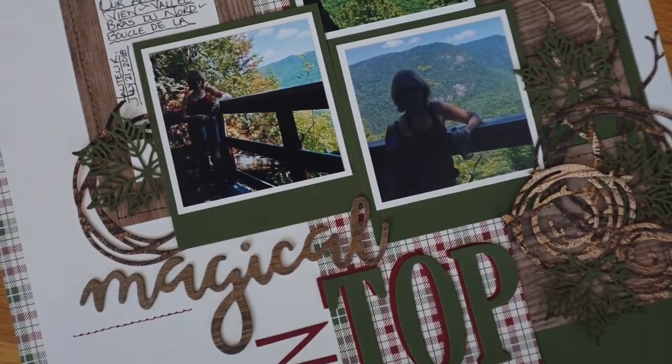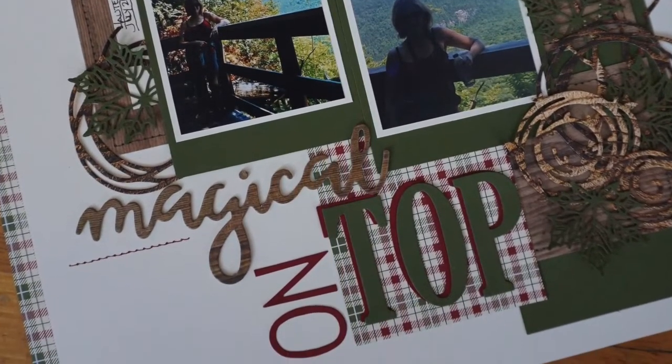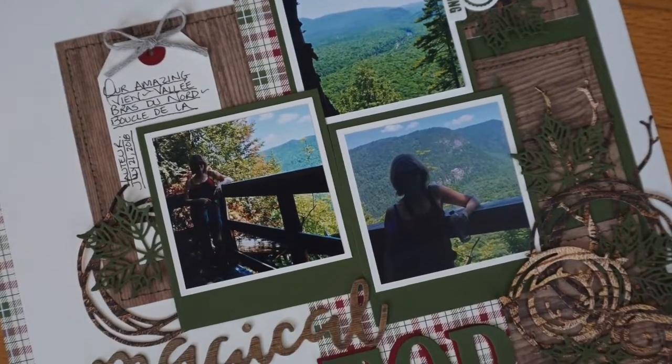I will include measurements for page parts and photos on the screen. Also, this is a stash bust.